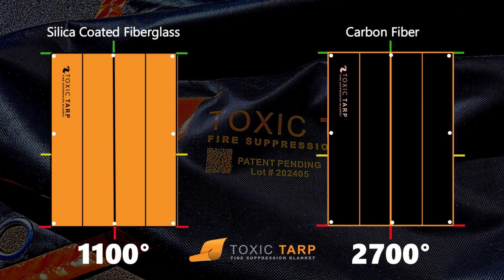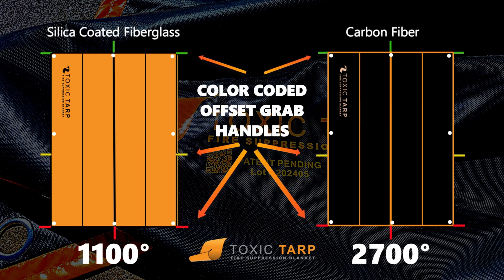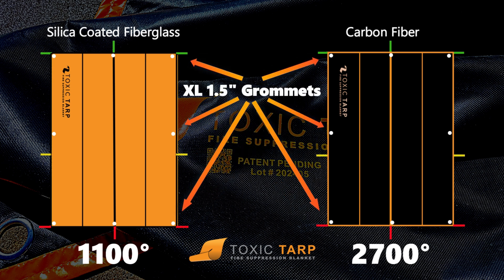Toxic Tarps have seam guards for durability that are color coded to act as a visual indicator of proper placement. The grab handles are color coded to assist in orientation and the center handles are offset to assist with placement, while the XL 1.5 inch grommets allow use of a pike pole and tie down post incident.